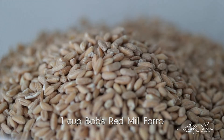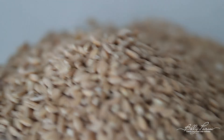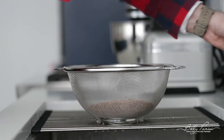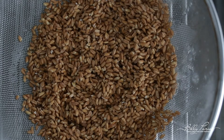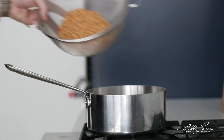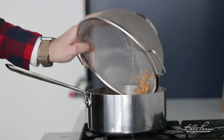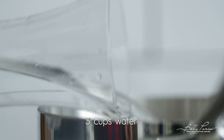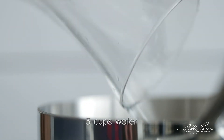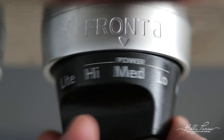We need to rinse the farro, so go ahead and add some to a colander and rinse it off at the sink to clean it up a little bit. Then add it to a pot and pour in some water. Bring it to a boil, then turn the heat down, put the lid on, and let it simmer for 30 minutes.